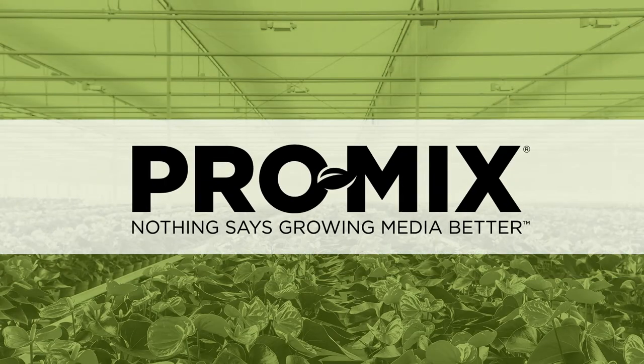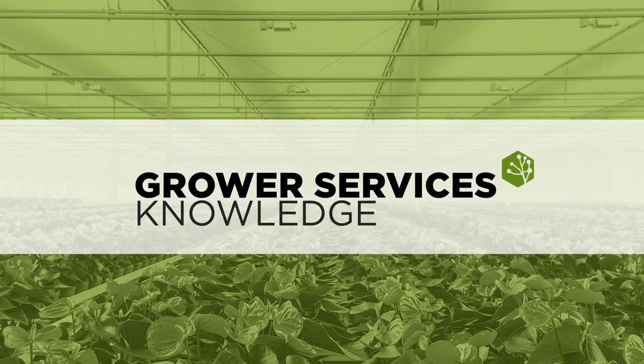Sphagnum peat moss is our base ingredient used in all ProMix products and helps with water retention and aeration. It is a plant material that by its nature tends to be very spongy and very loose, so it tends to hold on to a lot of water, but at the same time have a lot of aeration. This makes it a very good base in most of our ProMix products.